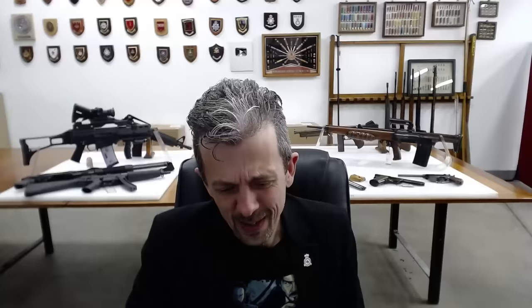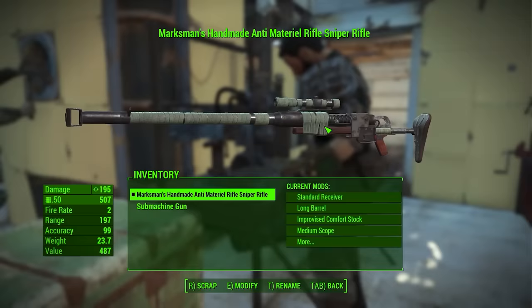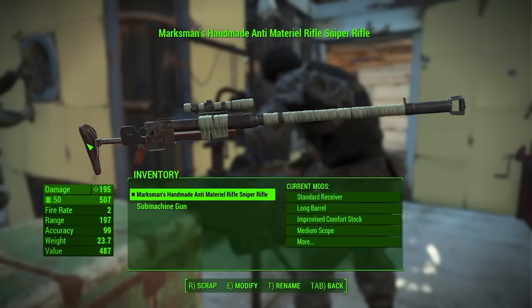Anti-material rifle up the bottom is decidedly unsportsmanlike behaviour. Now as to the weapon, this is kind of exactly what I expect to see in a Fallout game, whether modded or not. This is an improvised type rifle that has been improvised digitally. We see this kind of thing in real-life conflict zones today.